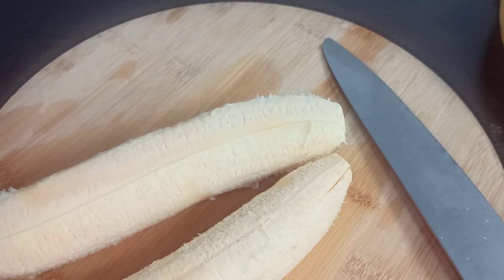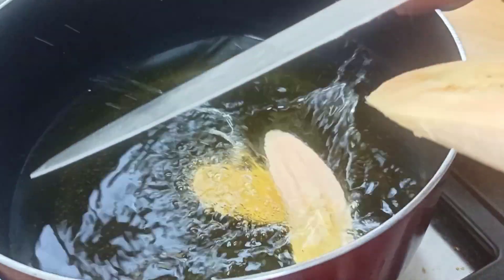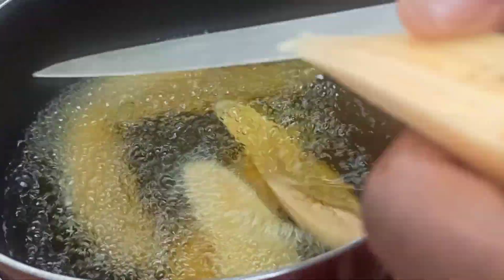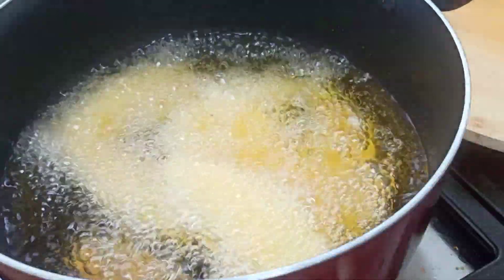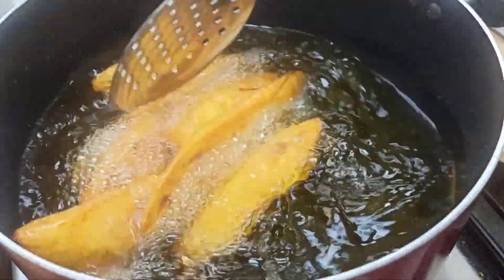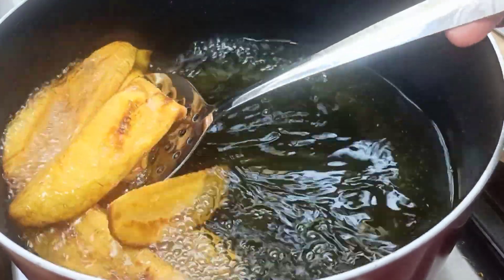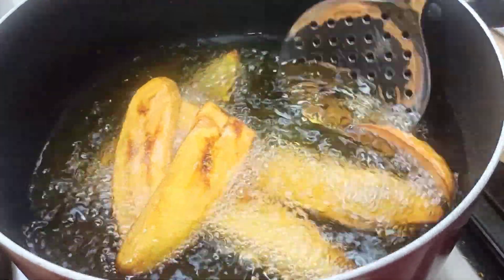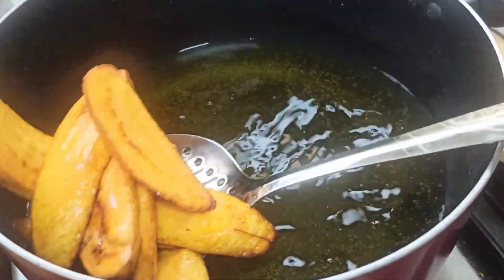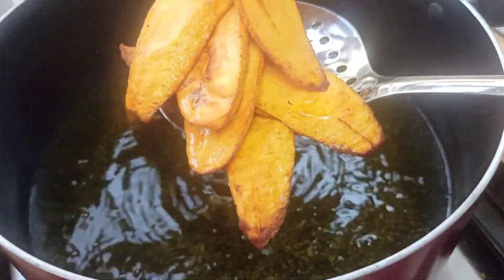I will show you the difference someday soon. In our hot oil, let's introduce our plantain. I like to slice mine directly in the oil, though you can slice them in a plate first and introduce them into the oil. Once your plantains are golden brown, they are ready. Always make sure your heat is medium to low — if your heat is too high, your plantain will look golden brown from the outside but raw from the inside. The temperature matters.